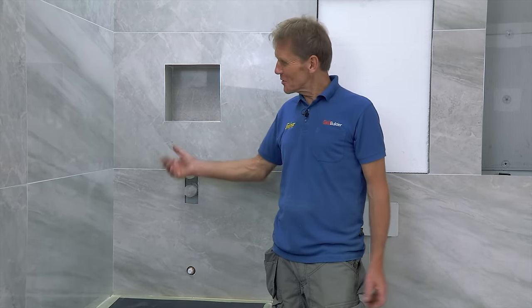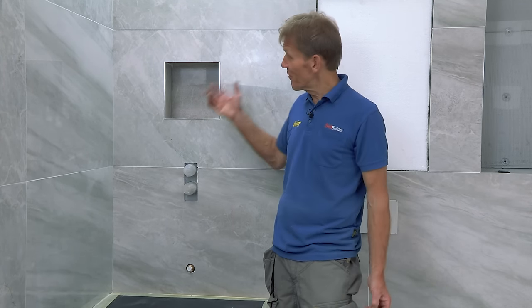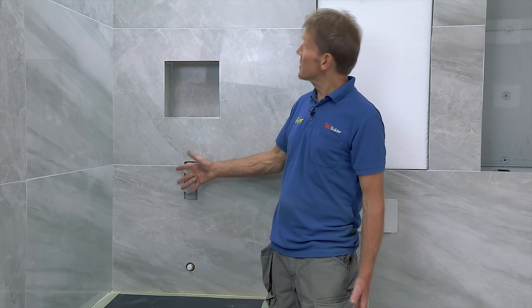Every time I do a bathroom it seems the tiles are getting bigger. These are the porcelain marble ones from Abacus — a large format tile, but they made a quick and easy job of tiling. Now I'm ready to do the second fix, starting over with the bath. We've got the spout, the shower mixer, and the shower head to go in here.